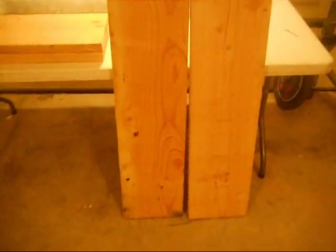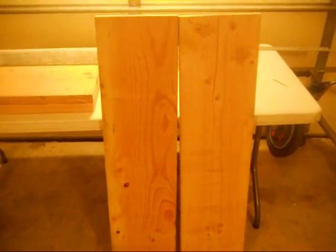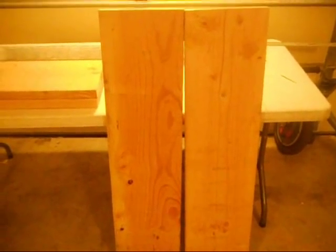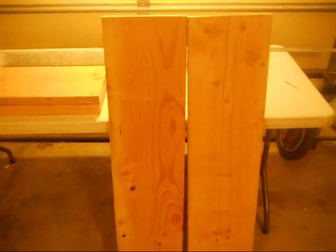These will end up being the sides of the top bar hive. I like to cut them less than forty-eight inches so that when you do go to make a top for the top bar hive, there's room enough to use a half sheet of plywood and still have room to make it a telescoping cover.